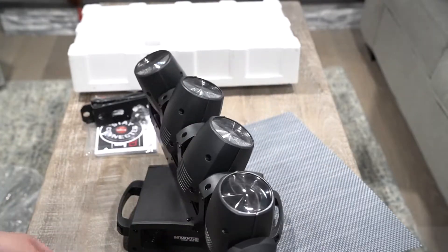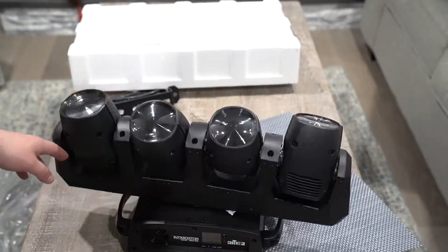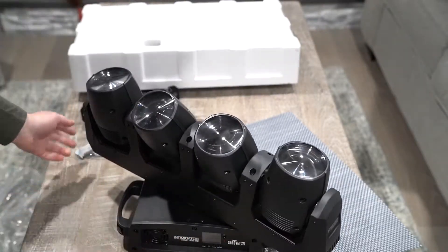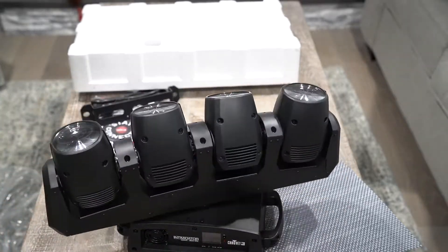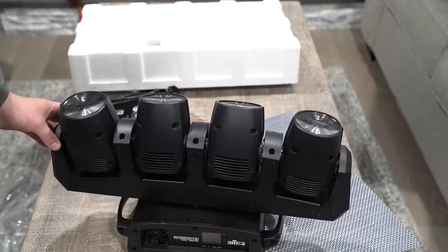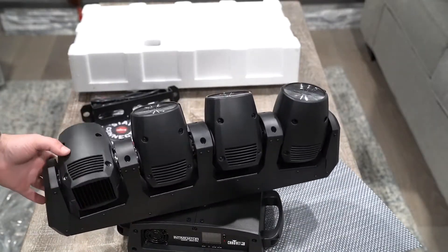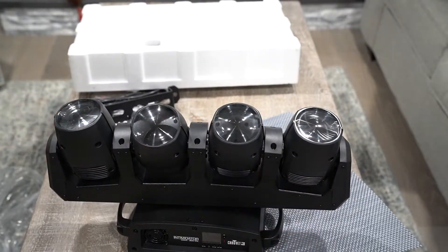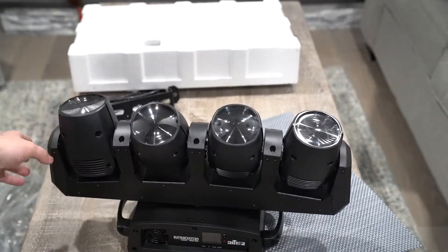It goes 360 degrees all the way around. These lights go 180 degrees back and forth. If you want something that goes 360 on this axis, I know their Pro model does. This is the version right under their Pro model, but still really good quality.